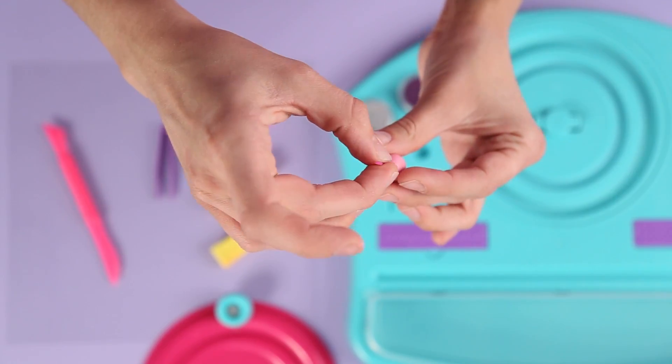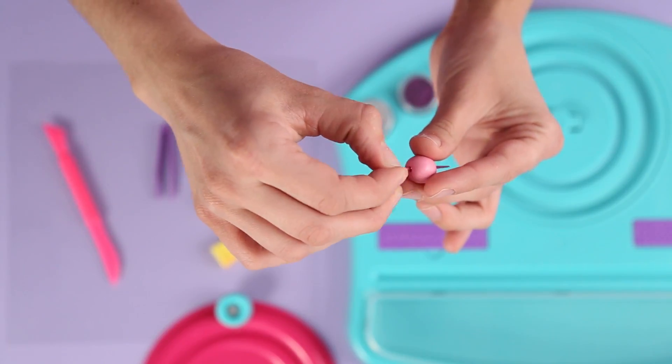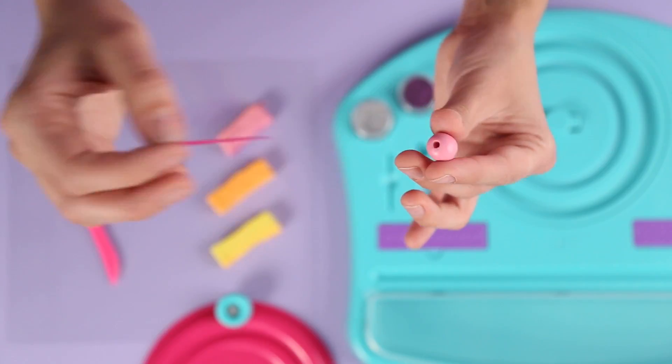If you are happy with your bead and do not want to add any embellishments, use the bead maker needle and poke a hole through the middle of the bead. Wiggle the needle in a circular motion to make your hole bigger.